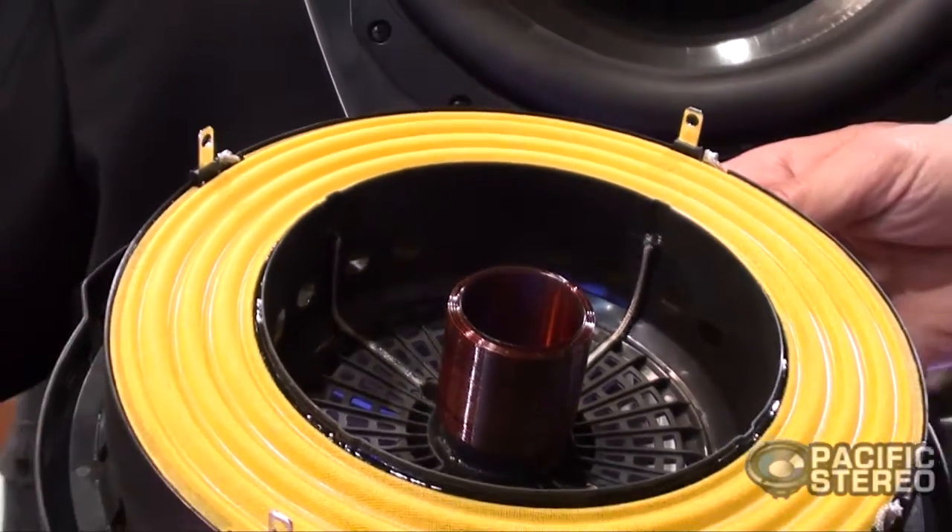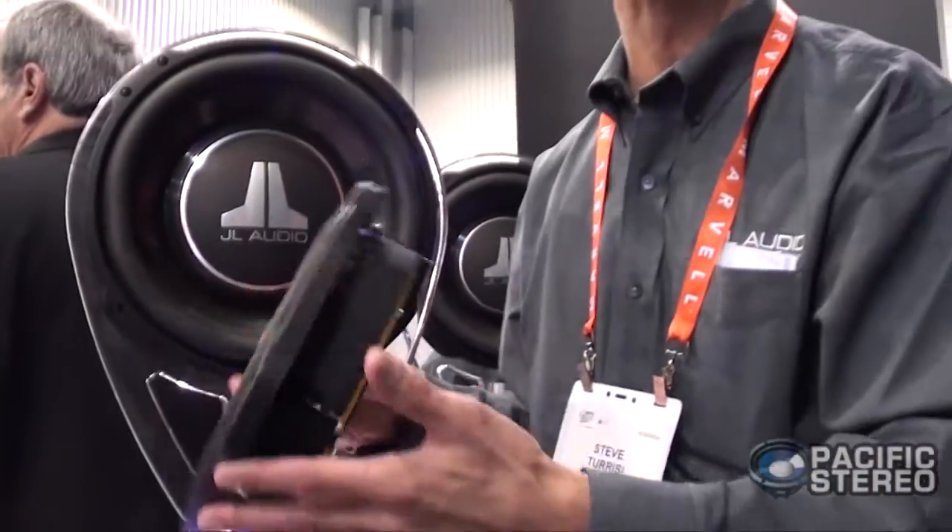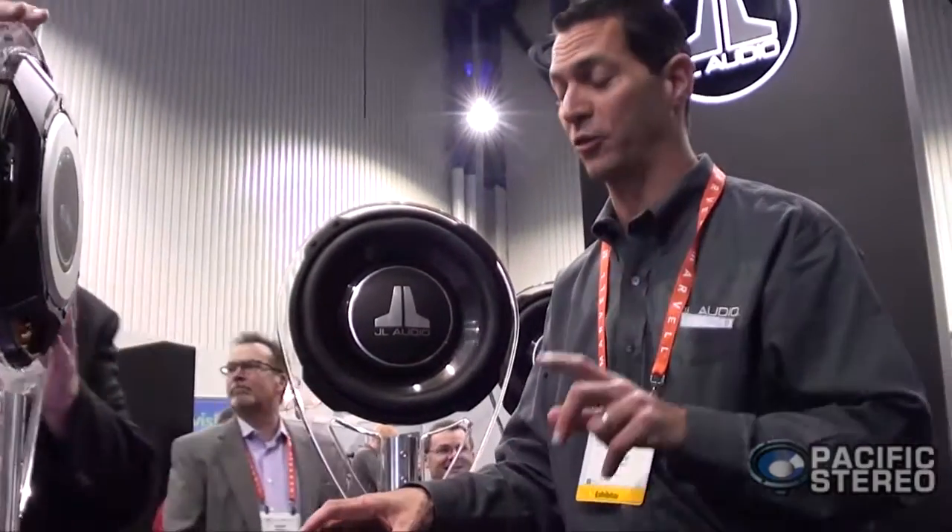What I haven't shared with you yet is the true output potential of this product. Something this thin has no right to have the excursion that it has — both products have 0.6 inches of linear excursion in one direction. In other words, this product has more excursion capability than its bigger W3 version 3 subwoofers from JL Audio. There's a slight difference in power handling, so if you've got the room for the larger product you might want to consider that. But using a product only three and a half or three and a quarter inches deep, we can output subwoofer-level performance in spots we never could before. The TW3 is going to be the subwoofer to go to this year.